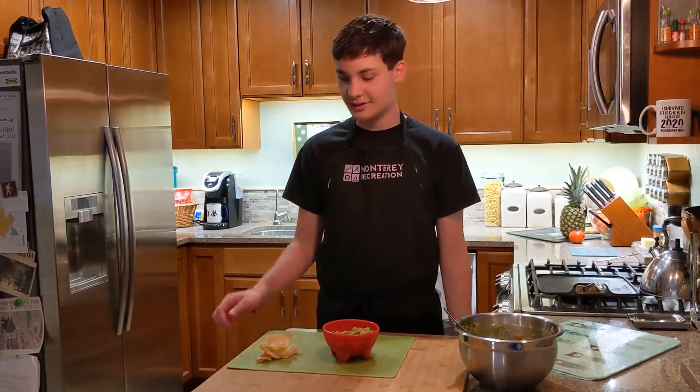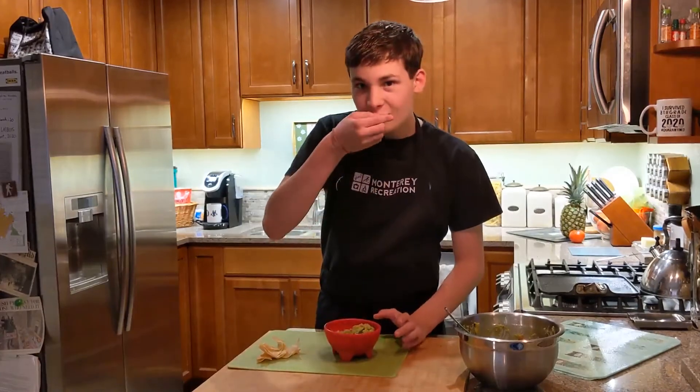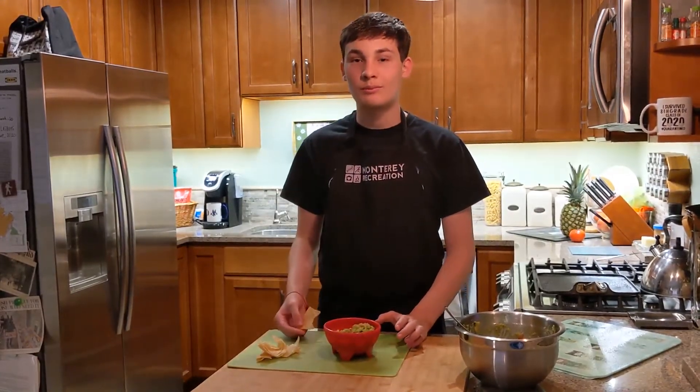Now that it's been in the fridge for 30 minutes, let's give it a try. That's good.